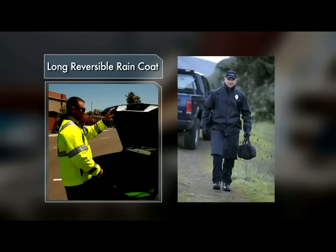Hello, we'd like to introduce you to our new long reversible raincoat, our style 48125, new to the 5.11 Tactical Outerwear line for Fall 2011. The great thing about this jacket, and I'll show you here in a second, it has features like no other long raincoat on the market today.